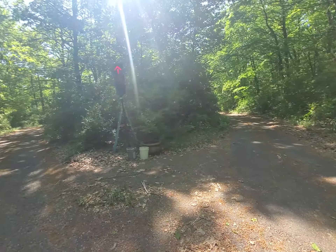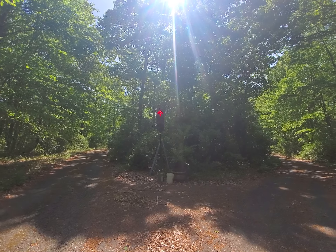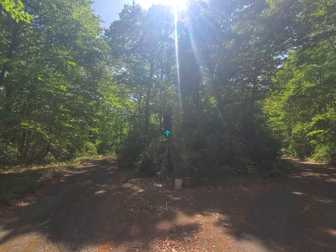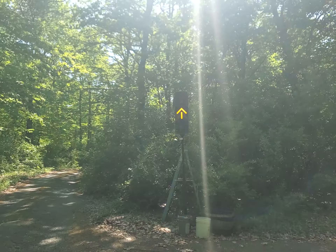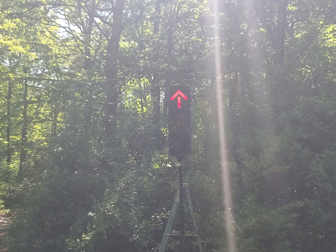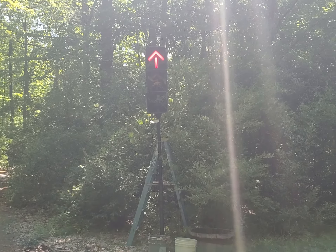Hold on. Remember, it's a 131, so you gotta get in this field of view or you're not gonna see it. Oh yeah. Alright. How'd we do? Oh yeah. I'm loving it. Perfect. And you know what I can say? I'm qualified, folks.